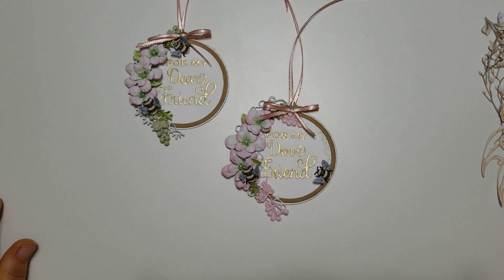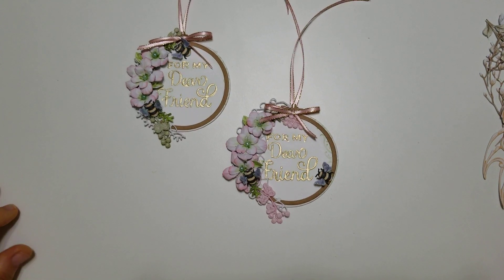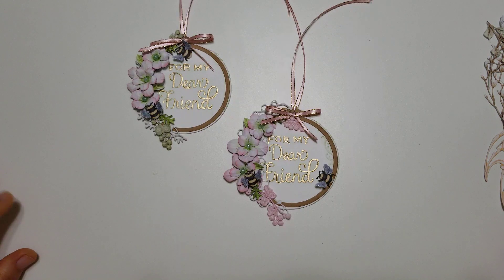Hi everyone, this is Ida of Created2Create. Welcome back to my channel. I have a project share this morning.